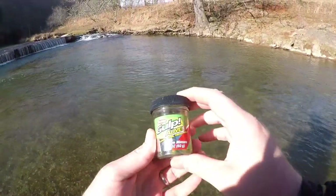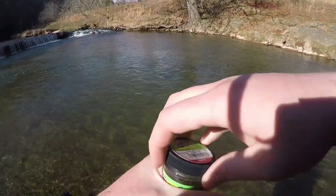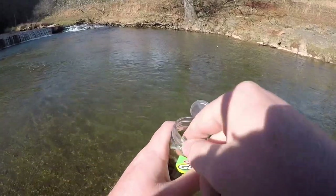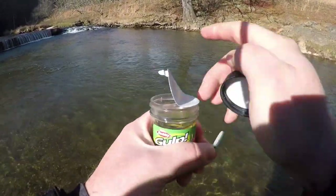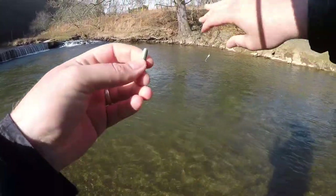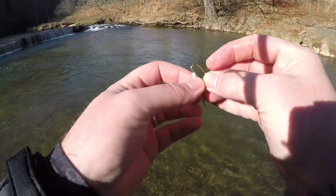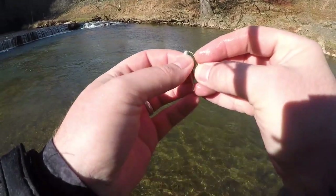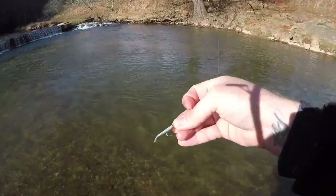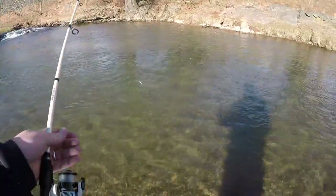Up next let's hop straight into the Gulp Alive one inch minnow. It fishes beautifully on a trout magnet rig and is one of my absolute top favorites for catching big trout. All we want to do is start at the head, work our way down the body, poking right on out through the back - a very inline straight presentation, easy to use, and it absolutely crushes them.